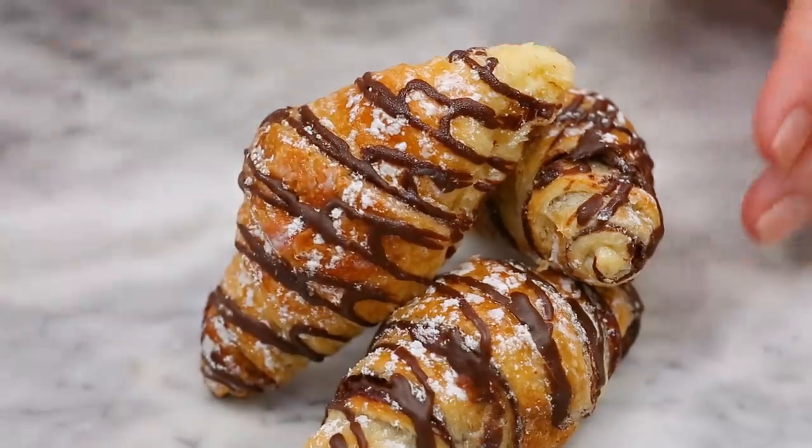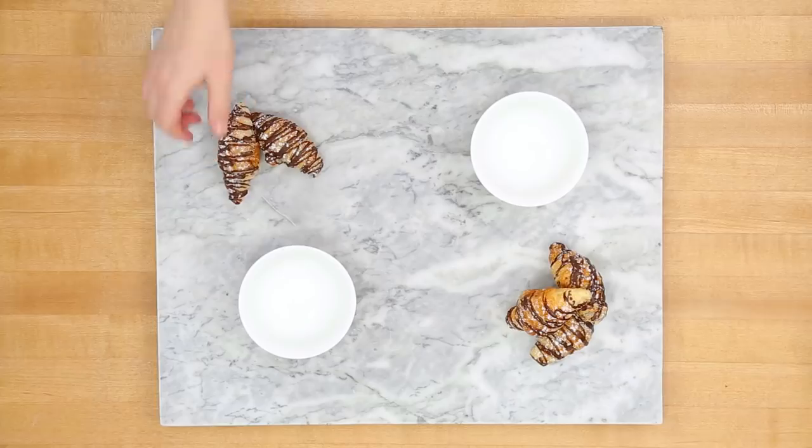First up, I have these gorgeous mini chocolate croissants that I got at the bakery at my supermarket. If you can believe it, I got 20 of these guys for five bucks. I'm not going to tell you how many we ate before this board ever got made — a few.